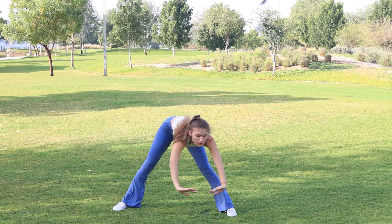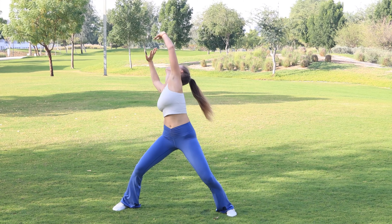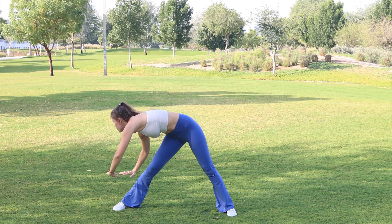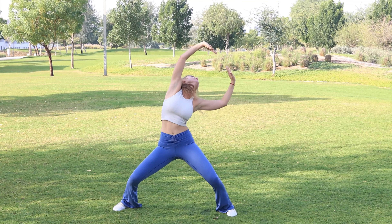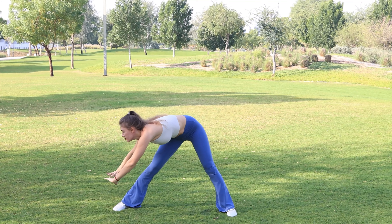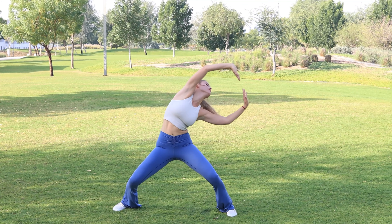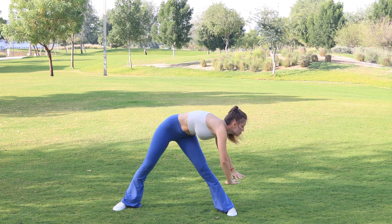Stepping out — fingers facing each other, palms turned away from you. Begin the circles: exhale down keeping your knees straight, inhale up bending your knees. Exhale — inhale. Keeping your elbows soft, fingers are facing each other at all times.